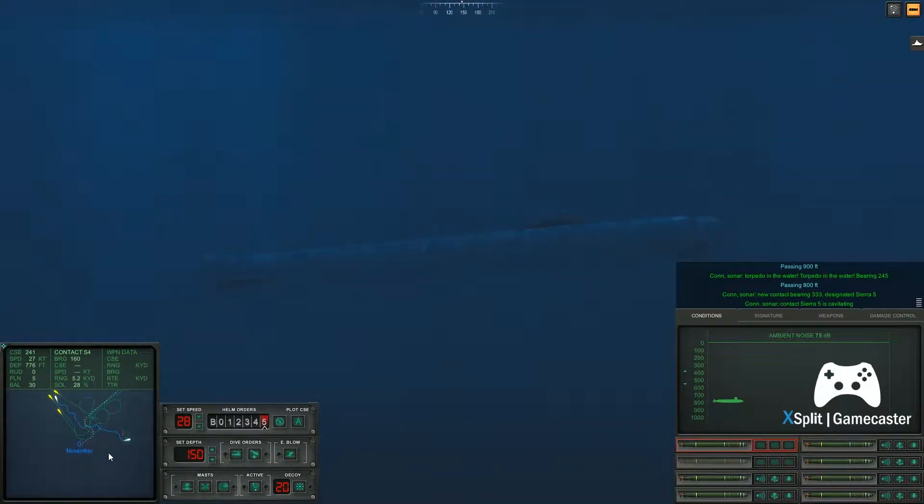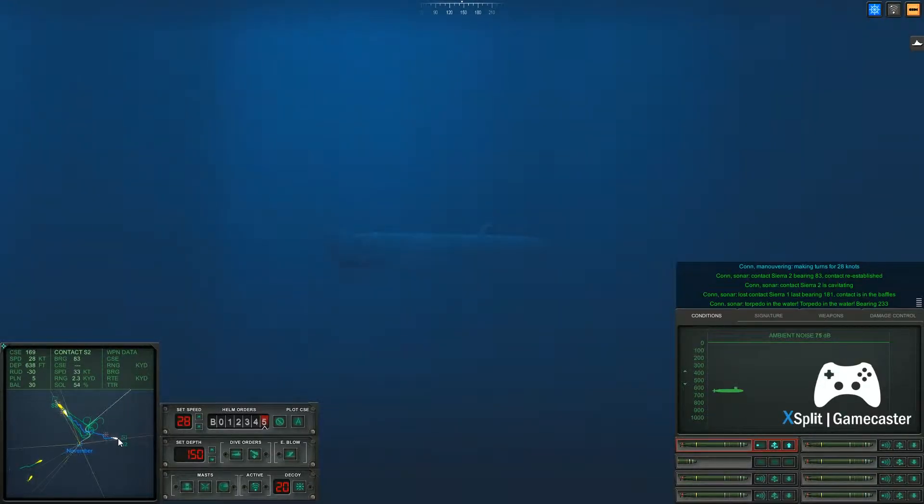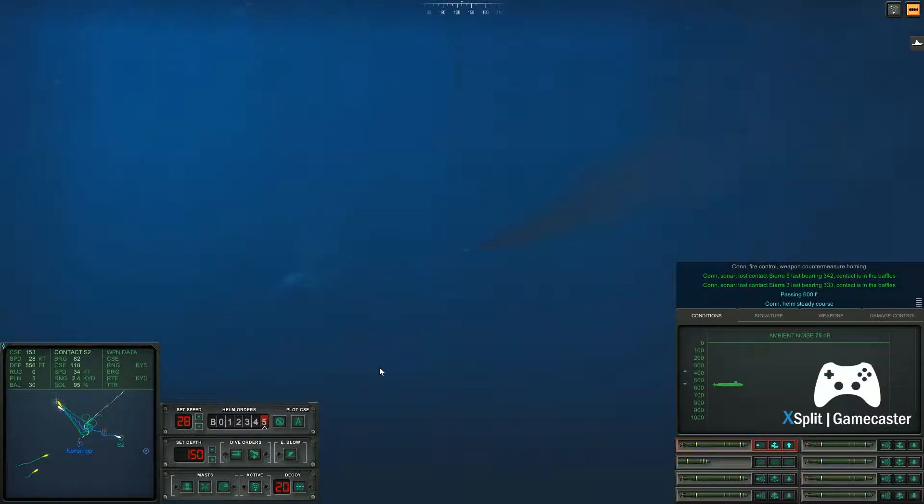Con sonar, torpedo in the water, torpedo in the water, bearing two, four, five. Come left to one, five. Con sonar, torpedo in the water, torpedo in the water, bearing two, three, three.